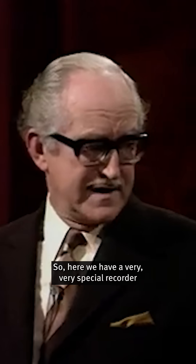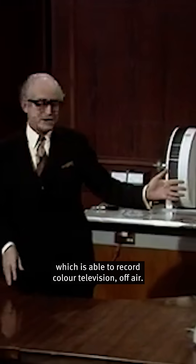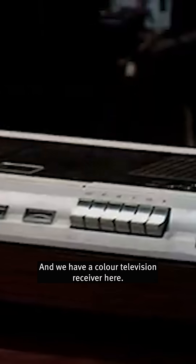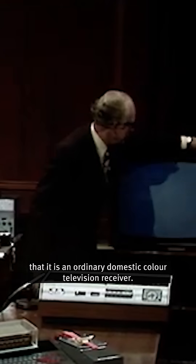Here we have a very, very special recorder, which is able to record colour television off-air. We have a colour television receiver here, and I'm first of all going to show you that it is an ordinary, domestic colour television receiver.